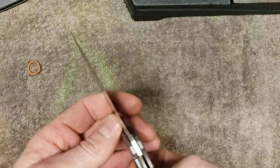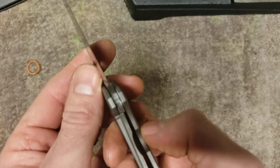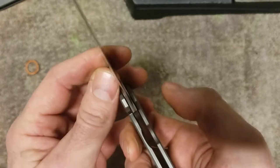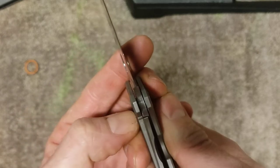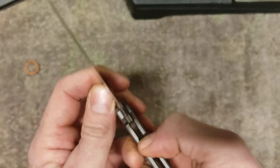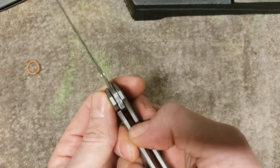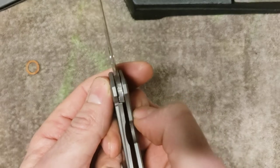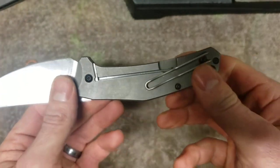I'll show you something else here. With the knife snapped open, you can see that lock travel — it's about two-thirds of the way. I can push that over, which flexes the lock further away from the frame. Now, if I open it gently and just ease that lock over with my thumb, it's only about 50% lockup. So there it is.